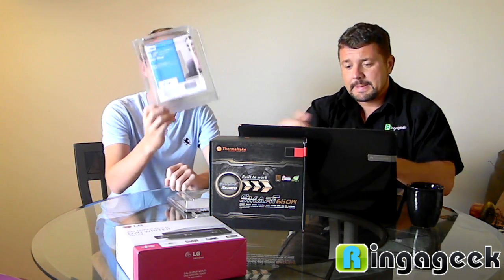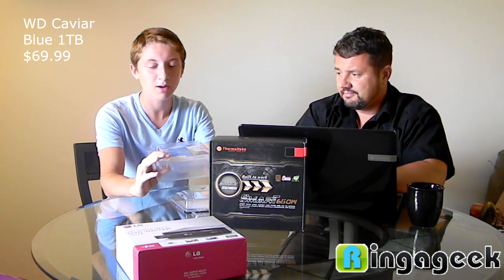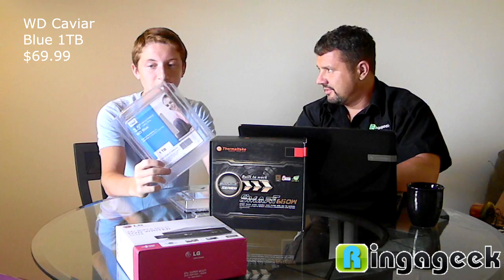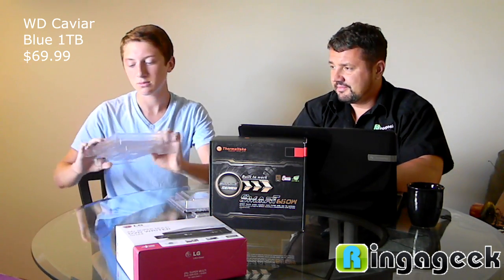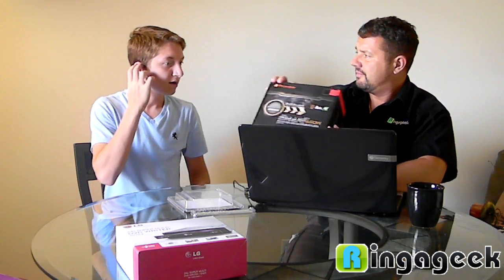For the hard drive, we just have a standard, normal 1-terabyte hard drive — nothing special. A little Western Digital action. The hard drive was about $60 to $69.